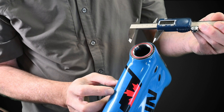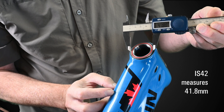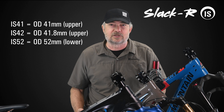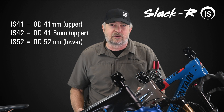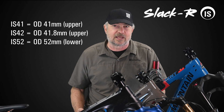You need to figure out which. Remove the top bearing and measure its outside diameter. This one measures 42 millimeters, so it's an IS-42. Note that IS-41 bearings measure 41 millimeters, and IS-42 bearings measure 41.8 millimeters. The most common lower bearing, by far, is 52 millimeters outside diameter. Check yours — 9.8 only makes slacker kits for lower bearings with 52 millimeters outside diameter.